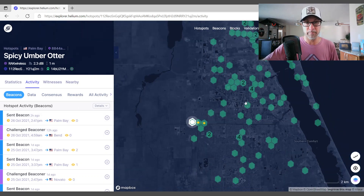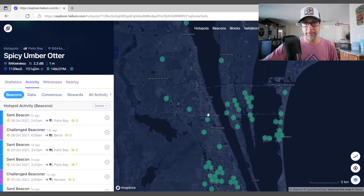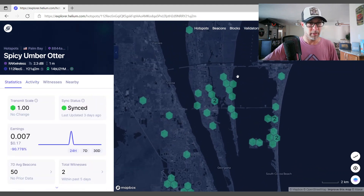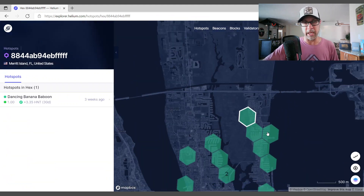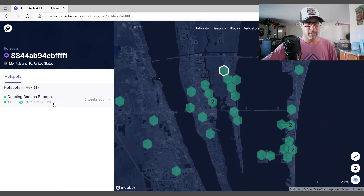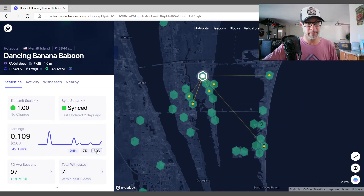Let's compare that to my main miner up here in Merritt Island. Let me zoom in a little more and let's click on it. Dancing Banana Baboon - that's mine. Let's zoom out a little bit so you can see what this one has done. The 30-day earnings: 3.35 HNT, almost $83 mined. Now this is about 18 days of mining.